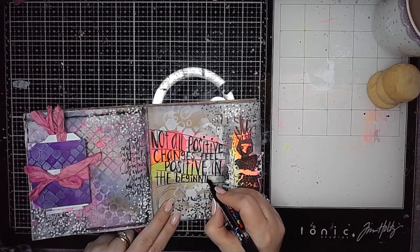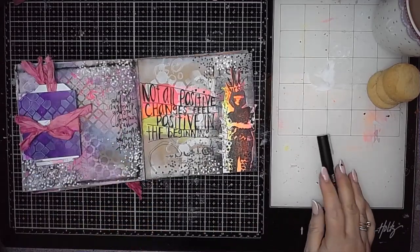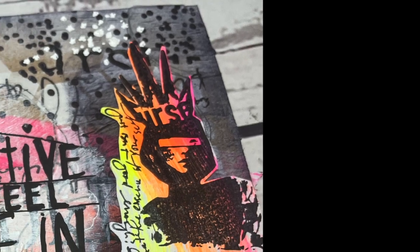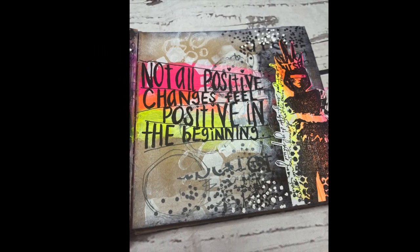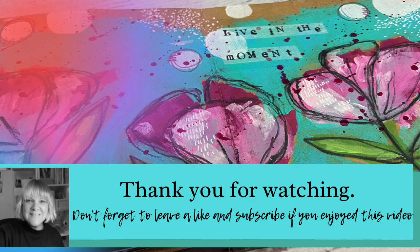So that's really it for this page — it was lots of fun to create. Using those neons really does give a lovely pop of colour. They're lots of fun to play with. Thanks for watching — I hope you found some inspiration and different techniques and ways to add images onto your page by creating a slightly calmer area on a busy background too. Thanks for watching and I'll see you again soon.